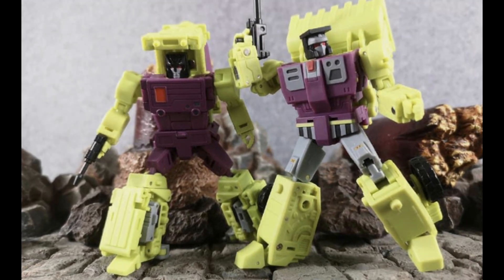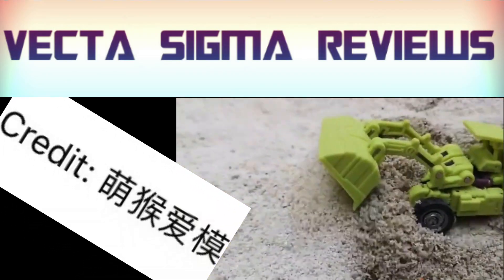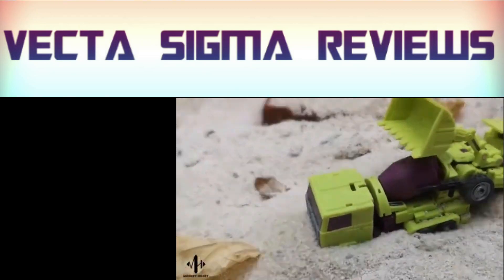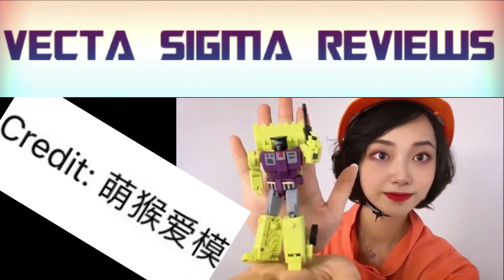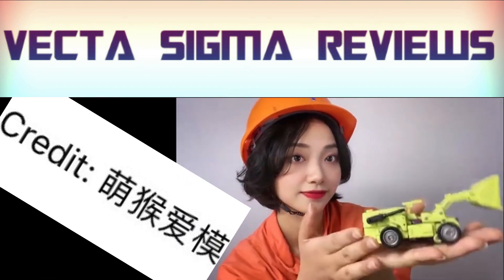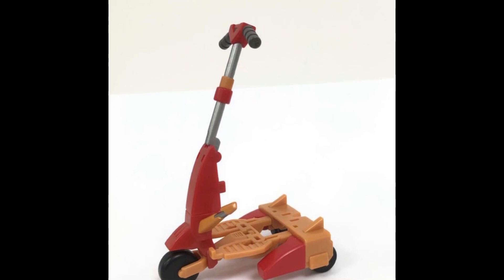I don't know who this lady is, but she released an interesting video showing the Magic Square Constructor Cons driving around in the sand — which I do not recommend with G1 toys. She also showed off her skills and the figures themselves, and I have to say in-hand they look actually a lot better than in pictures, certainly in bot mode. In my last video I showed off Rung's heads, and now we can see MMC's take on Rung's alt mode, which is a scooter — a really nice-looking one.